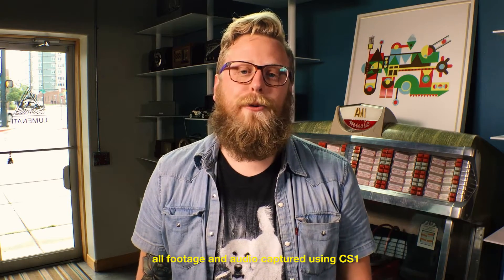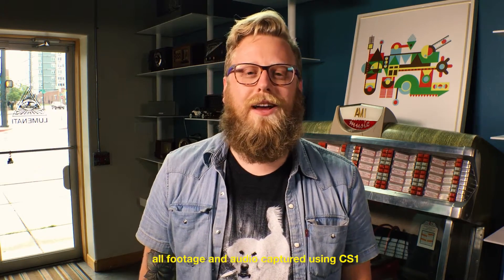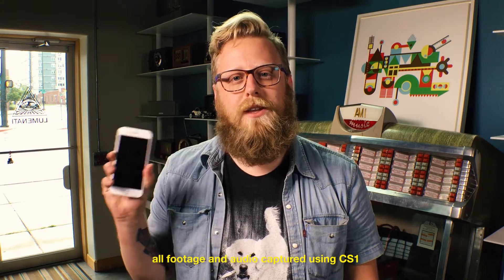What's up world? We're Luminati. We're a group of filmmakers that make all sorts of different videos. We've used all the high-end cameras, and we absolutely love them. But we couldn't stop wondering, what about the high-quality camera in our pockets? Why weren't we using this?